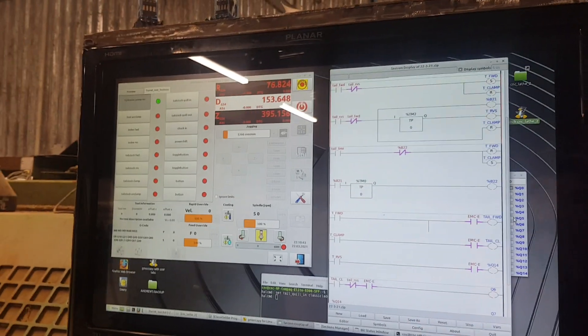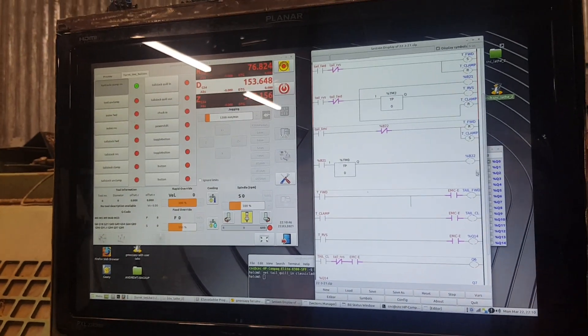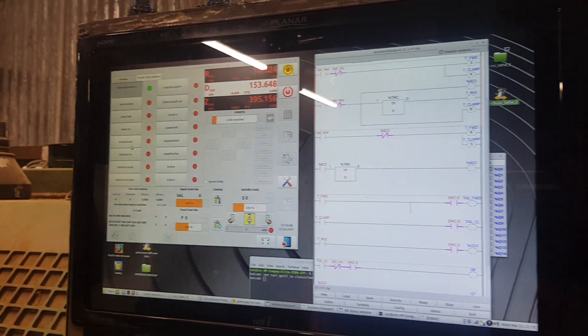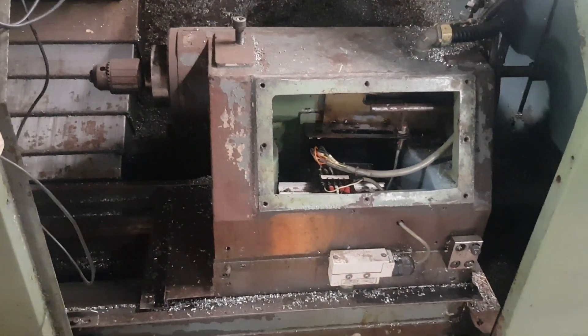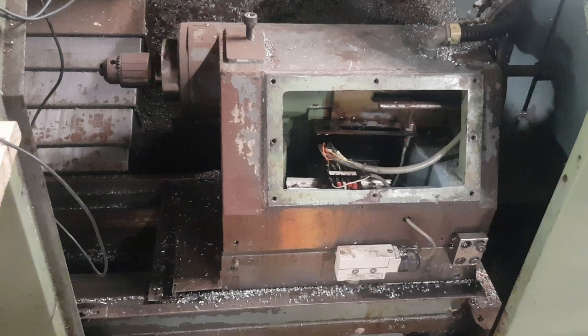So what we're going to do is trigger the tailstock forward button up there. When we push that button, the tailstock is going to go forward and the quill is going to advance and put pressure on the job and whatever is in the chuck.